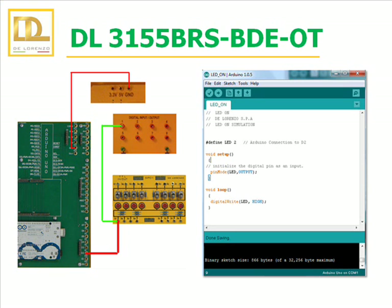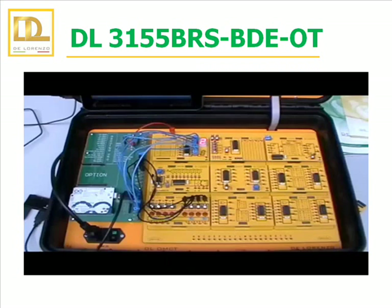The manual explains step by step what you need to write the program and how the circuit should look. This slide is an example of one of the practices included in the manual. It consists of programming the microcontroller to turn on and off a LED. The first image is a circuit diagram with its connections and the second image corresponds to the program code. Here is another example with BDE boards: a 7-segment display created in binary code. The display shows numbers from 0 to 9 and the letters C, D, E and F.